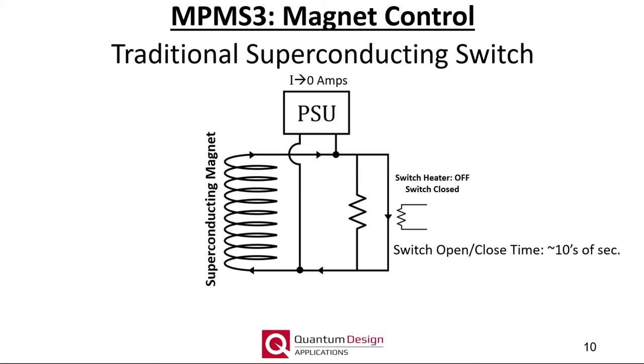The traditional persistent switch technique is ideal for extended measurements, for example moment versus temperature or time, that require a limited number of fixed magnetic fields. However, measurements requiring a large number of magnetic fields — for example a moment versus field hysteresis loop — could take prohibitively long, as the additional overhead in heating and cooling the persistent switch and charging the power supply can easily add 30 seconds or more per measurement point. A potential solution would be to simply leave the magnet power supply constantly energized and the switch open all the time for a quick field response, but the drawback is the resulting field noise from the power supply. Thus, the user is forced to prioritize either data quality or throughput when using systems that employ a traditional persistent switch.